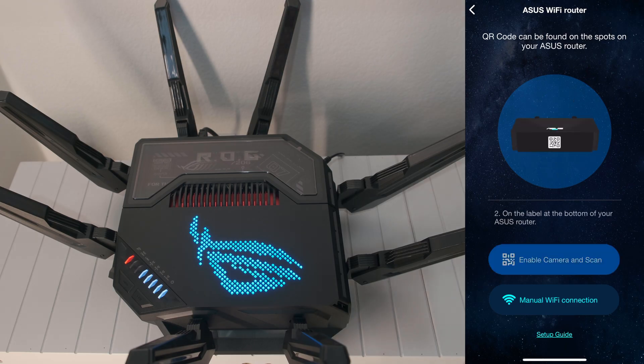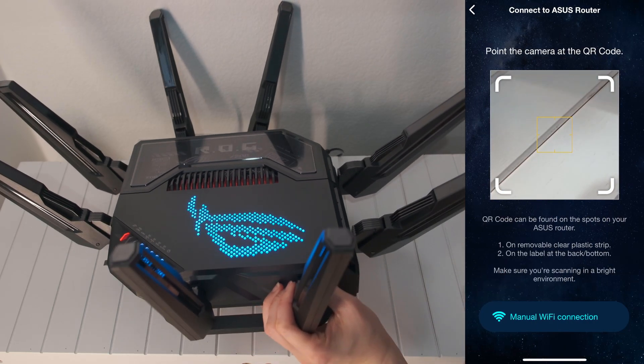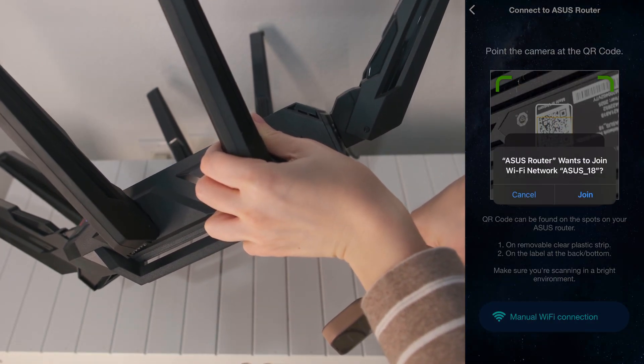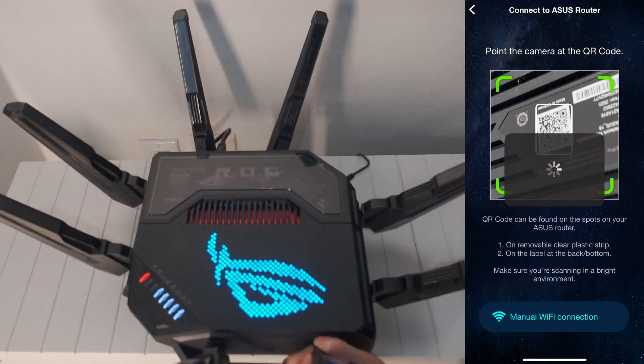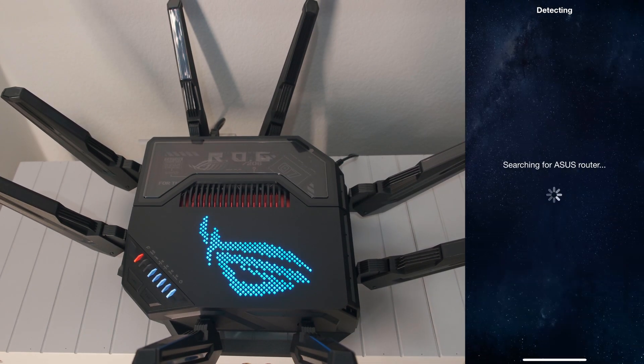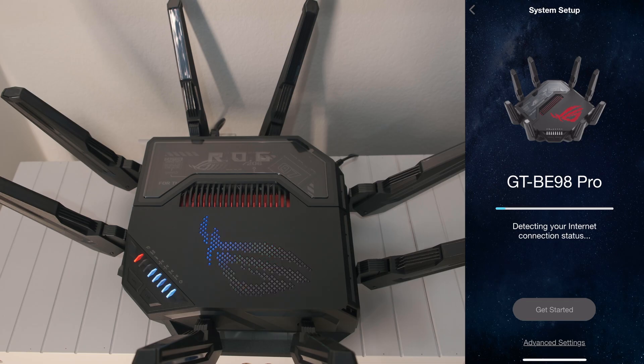If it's your first time using the camera, you may be prompted to allow camera access. Scan the QR code that is at the bottom of the ROG router. Tap 'Join' to join the default SSID. The app will start searching for the ASUS router. Tap 'Get Started.' Let the app run, detecting your internet connection status.